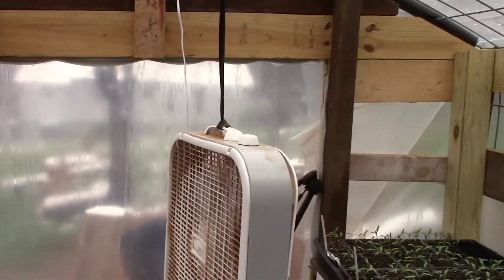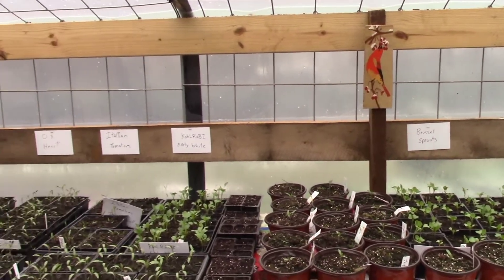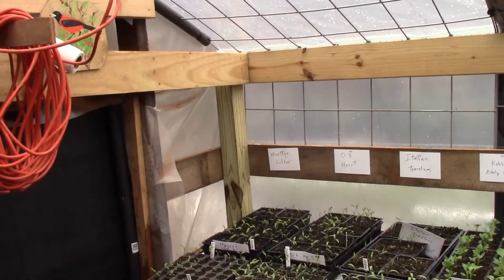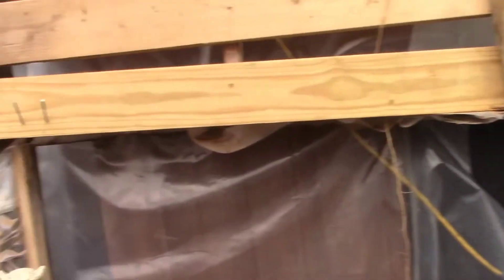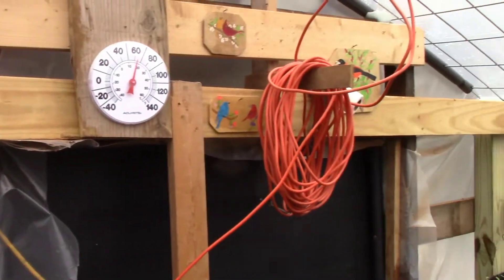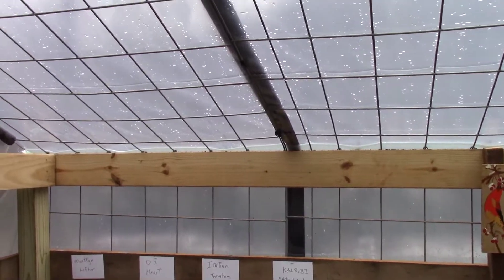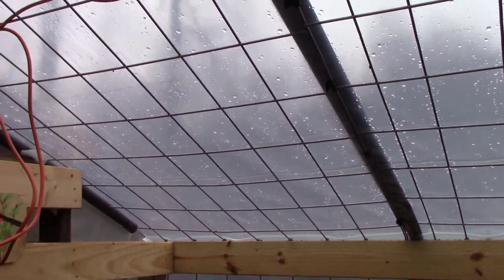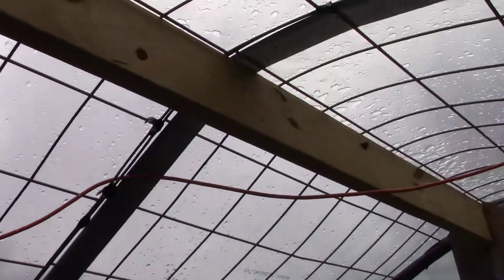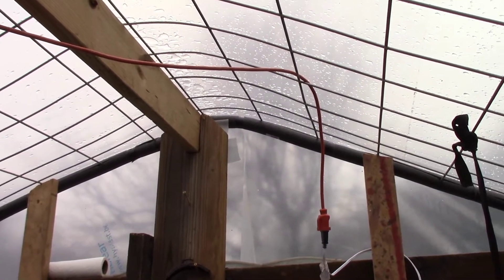This greenhouse — we built it to do some chainsaw carving in during the wintertime, where we'd have a warm dry place, and the clear plastic lets in good light. Then we decided to raise some tomatoes too. We put four-by-fours in as our corner posts, then put two-by-six 12-foot-long boards up along the sides to make the frame, then took four 16-foot cattle panels to put across the top. We have a ridge pole — a two-by-six twelve — going across the top.